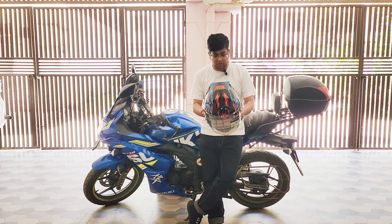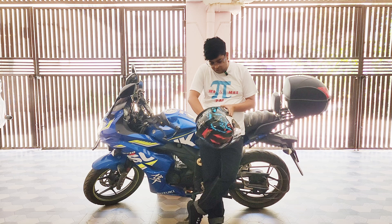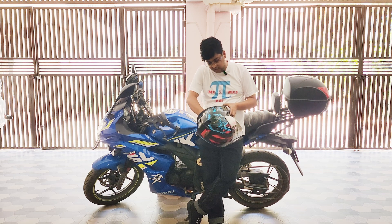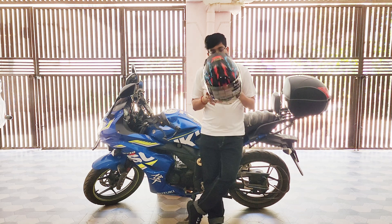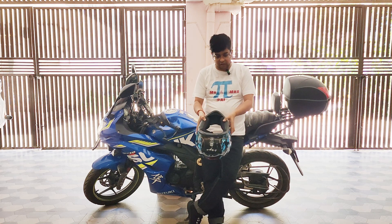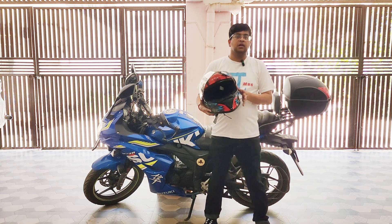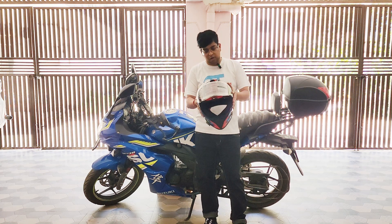This helmet comes with removable padding — you can remove the cushioning from the helmet, wash it, and refix it back in. The padding is fully washable. That's about the Vega Bolt DX graphics edition.